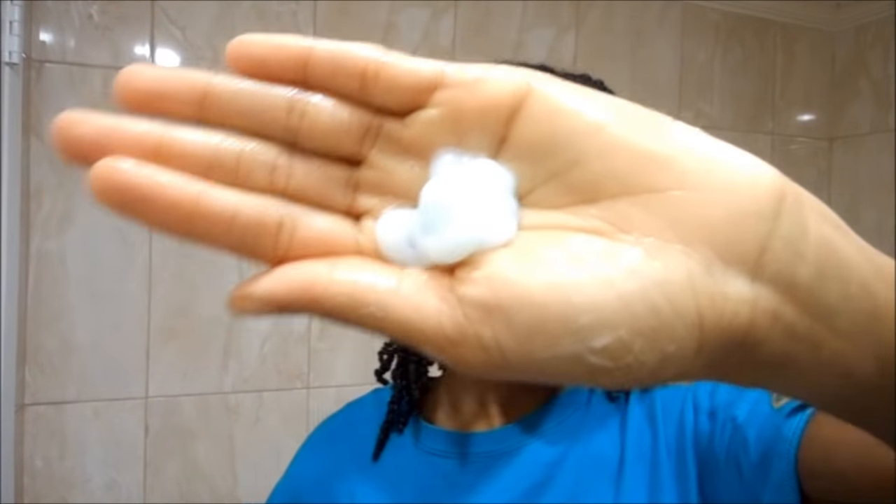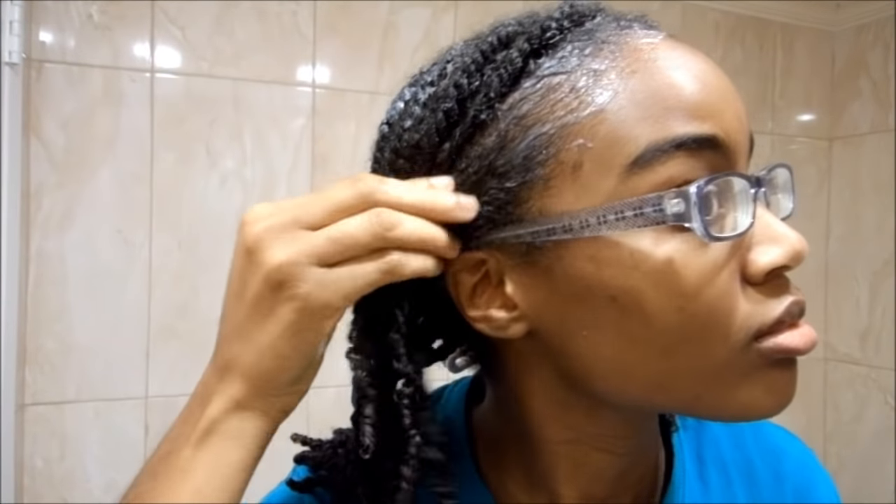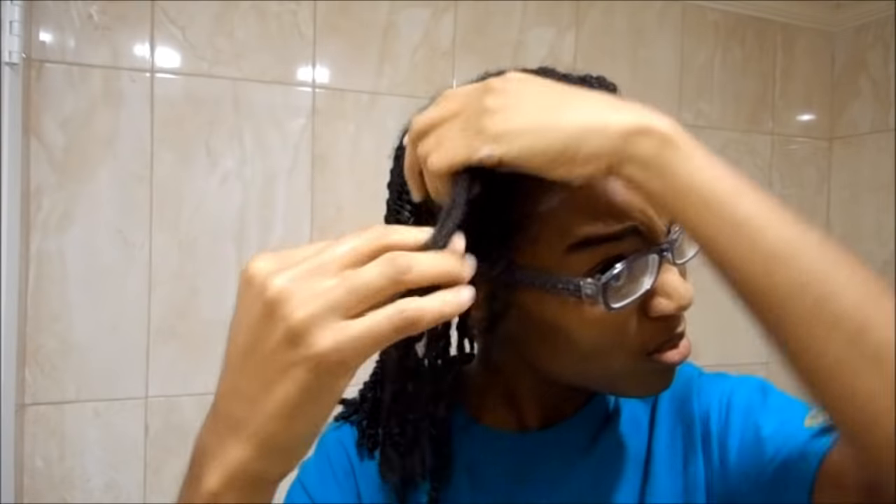I tend to do this out of the shower because it's just easier for me. The less time I spend in the shower the better, so I always try to do most of the work outside the shower.